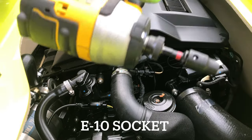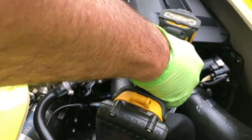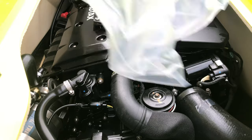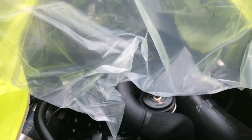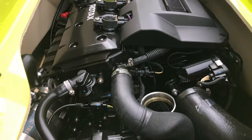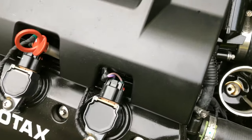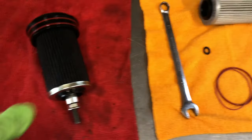Next we're gonna move to an E10 star socket. What I like to use is the bag that my oil container came in to catch the oil as we pull out the filter. We'll use our vacuum pump to remove any residual oil inside the filter housing.